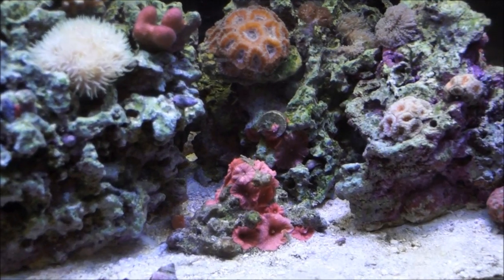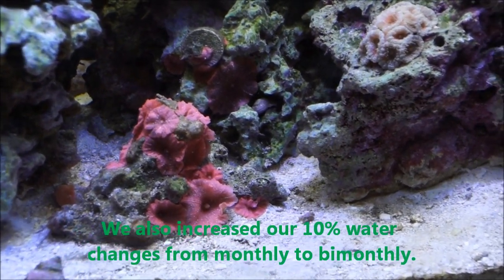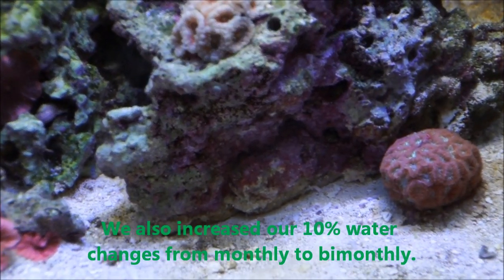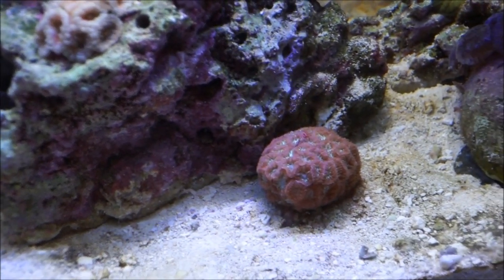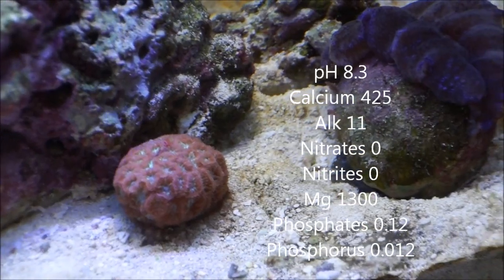It's now about the end of November. This whole crisis started for us in August when we had a blocked filter, GFO that wasn't very fresh, carbon that had gone bad, and a power jet and some other things clog up and not function.